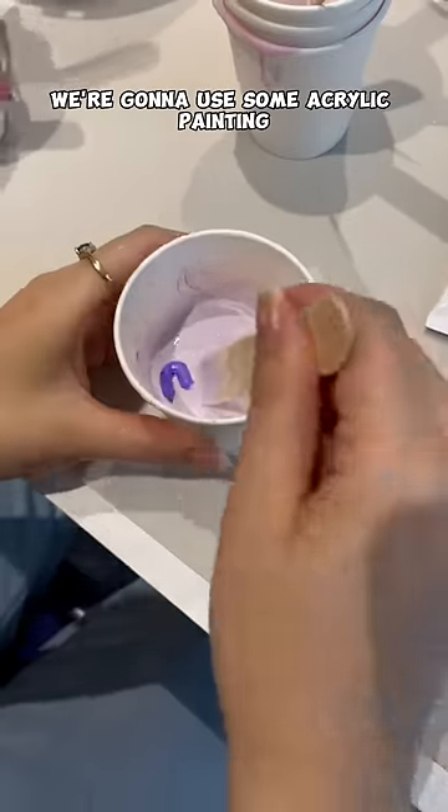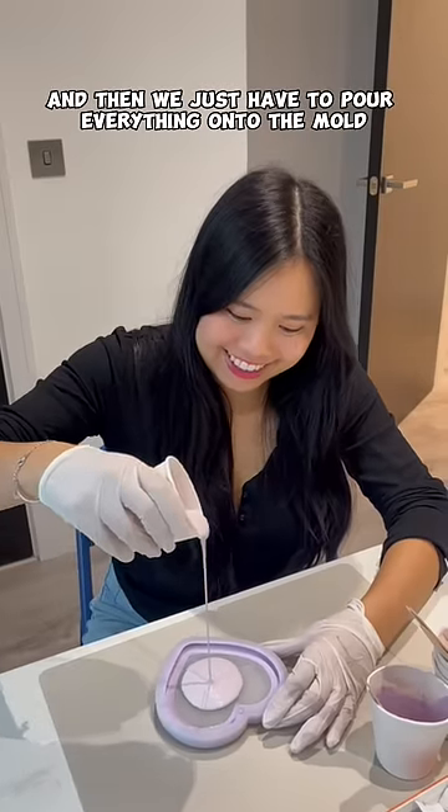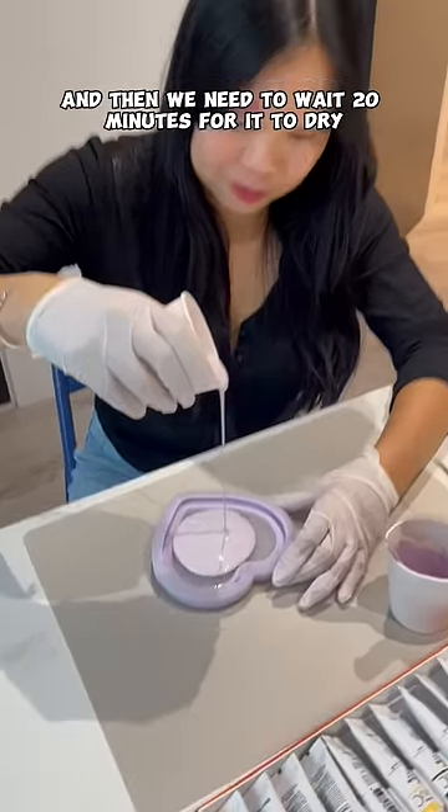Then to create the color we want we're going to use some acrylic painting. I decided to go for two different shades of purple. And then we just have to pour everything onto the mold and wait 20 minutes for it to dry.